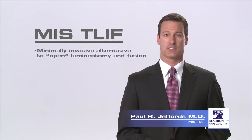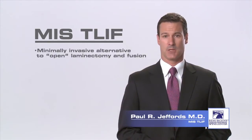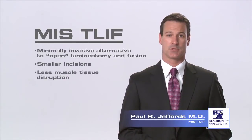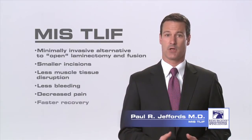An MIS-TLIF is a minimally invasive alternative to a traditional open laminectomy and fusion. Compared to the open approach, the MIS-TLIF can be done through smaller incisions with less muscle tissue disruption and less bleeding. This can result in decreased pain and a faster recovery for the patient.